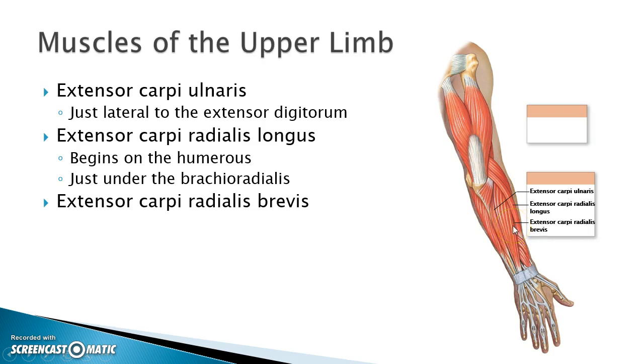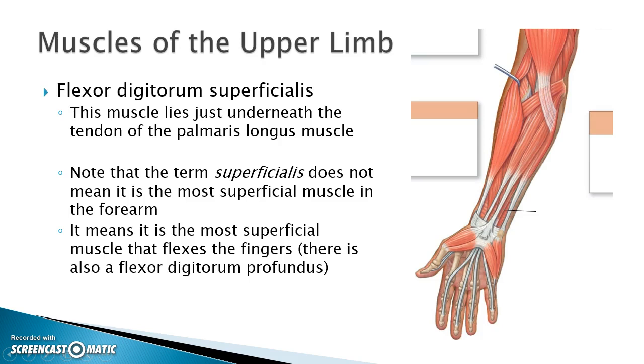Here we have another flexor — we've turned our hand over again. We have the flexor digitorum superficialis. Let's orient ourselves: here's the biceps brachii and brachioradialis. I look for the palmaris longus first, then the flexor carpi radialis and flexor carpi ulnaris. Underneath the tendon of the palmaris longus is the flexor digitorum superficialis, which flexes the digits or curls up the fingers. It has the term superficialis because there is another one deeper — the flexor digitorum profundus.